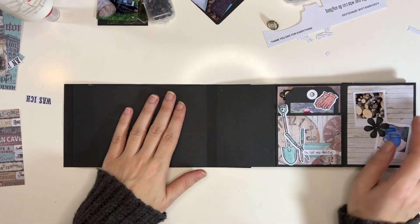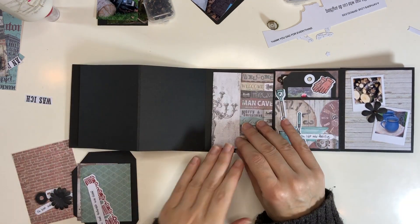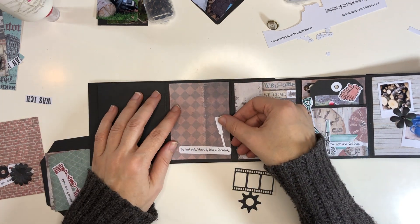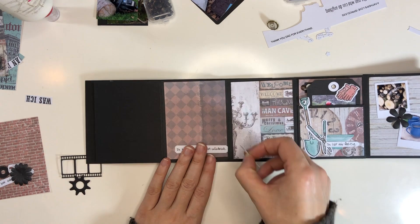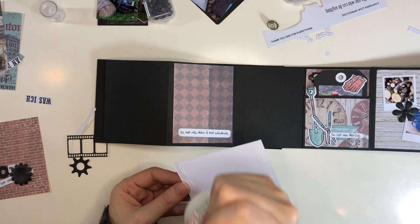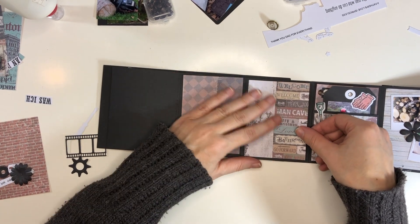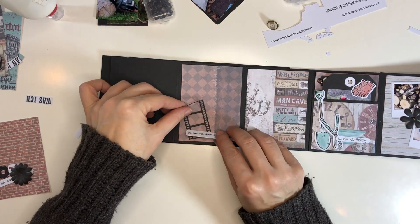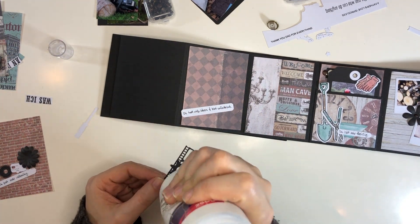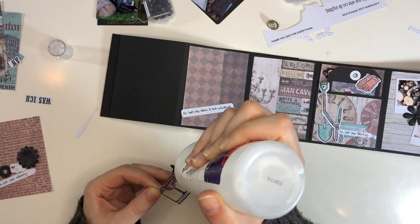I'm getting to the end of this little mini album. My dad does a whole lot of random things - he's also good with photography and videography. My dad is just a jack of all trades; it seems like he can do a whole lot of different things. This is one of my favorite papers from this paper pad. It has 'man cave' and then 'strictly bro code, strictly enforced.' I thought that was funny, but it works for a masculine page.